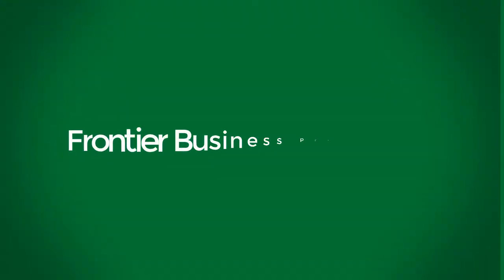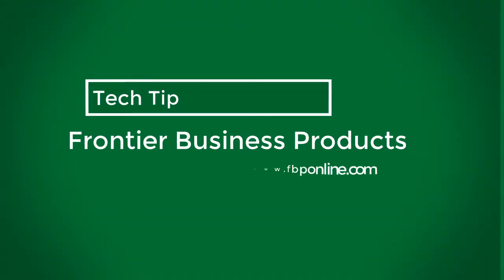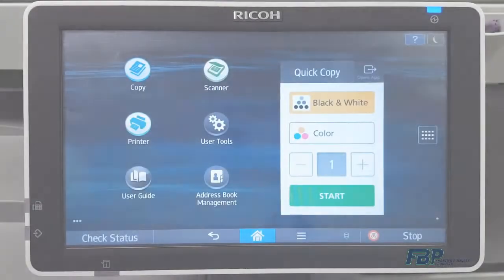In this FBP Tech Tip, we'll show you how to scan to an encrypted, password-protected PDF using your RICOH copier.